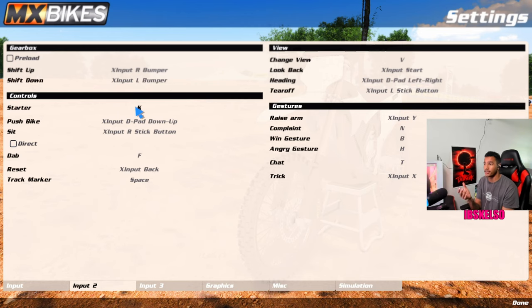Starter — you don't really need this unless you're trying to take off auto clutch, that way you have to start the bike up yourself, which is really cool. Pushing the bike is my D-pad — it's a bit weird, you have to go downwards first to move backwards and then up. Sit is my right stick click. I don't automatically have it set to direct, so clicking it toggles sitting. I think it's easier. Dabbing — I already have auto dab on so I don't really need to manually dab. Track marker is space — if you hold it down, you can place a marker so you don't have to go from the pits all the way to the finish line every time.